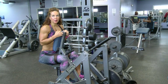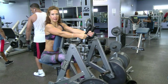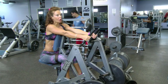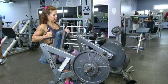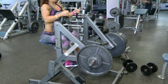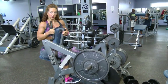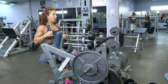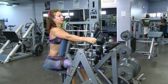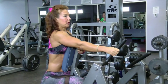This rowing machine is great — you can isolate each side. So if you have a weaker side, you can definitely start with that one. You can also do both arms at the same time and still pull individually, so you don't compensate as you would with a bar. Exhale and extend your arms fully as you pull. If you do one arm only, try to maintain the right posture and avoid twisting.